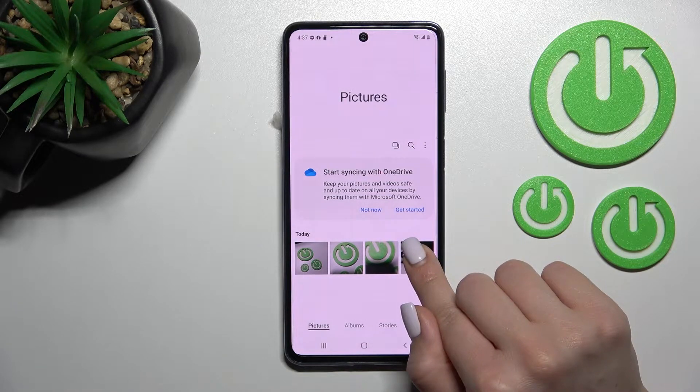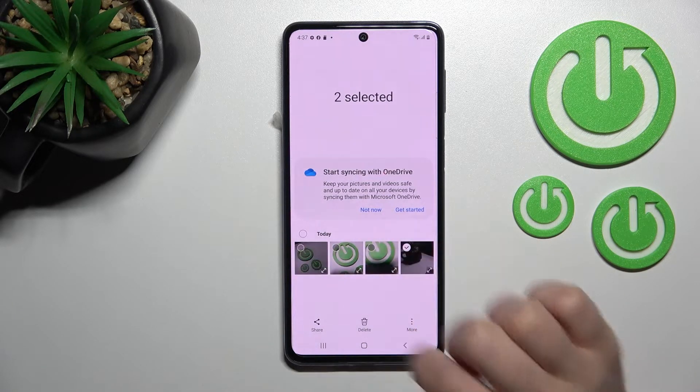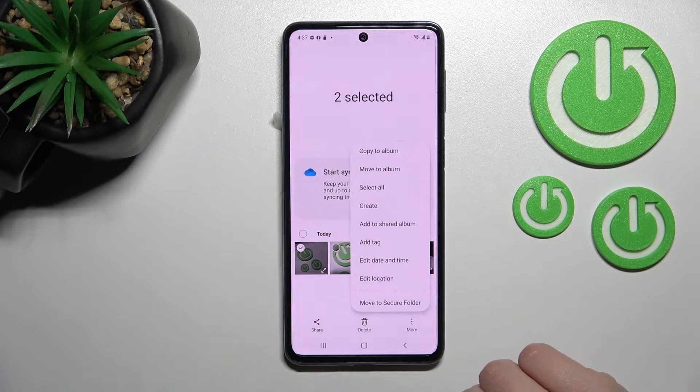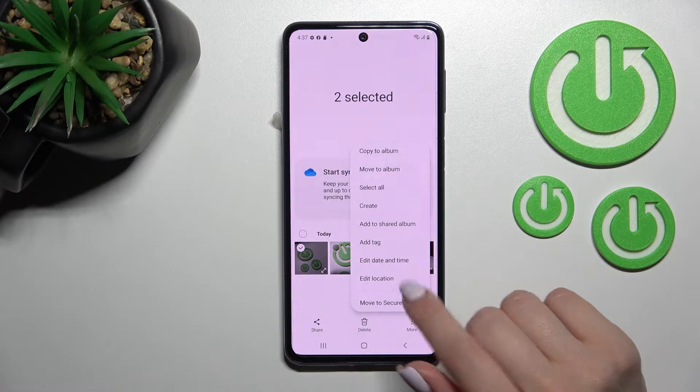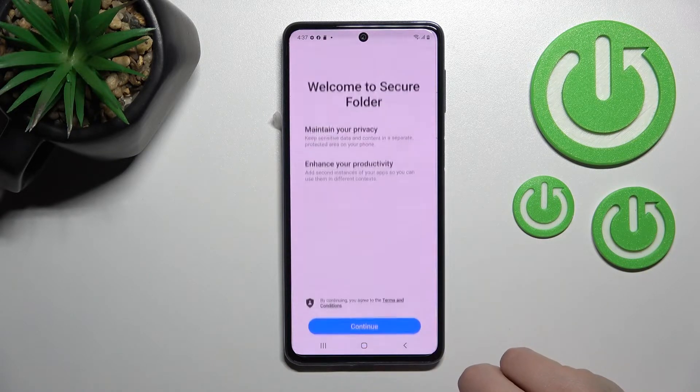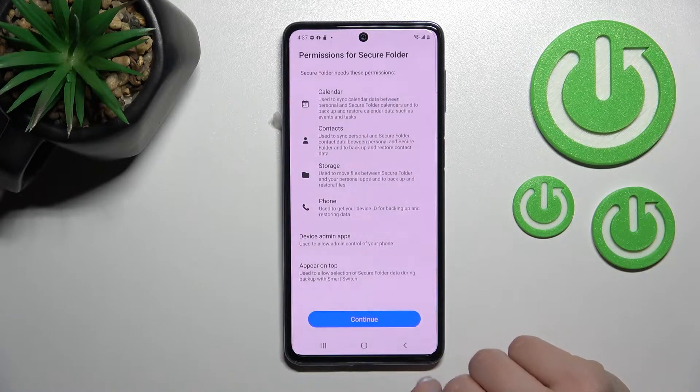For example, to hide those two photos, just select them. After that, click here on the more icon and to hide them we should move to secure folder. Just click here on move to secure.